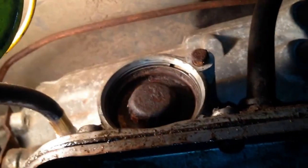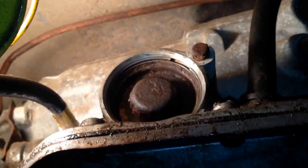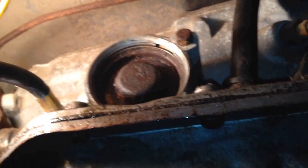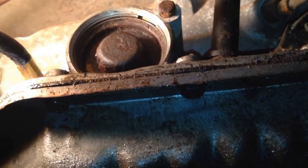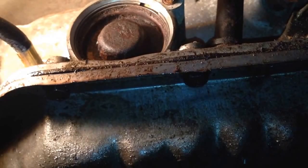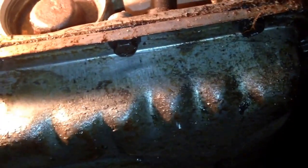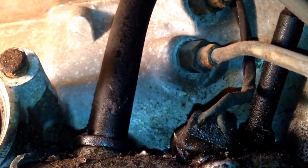We're going to remove the 1-2 accumulator on this 350C transmission. It'd be the same on a 350. The difference between a 350C and a 350 is the 350C has a lock-up converter, and right there are the wires for it.